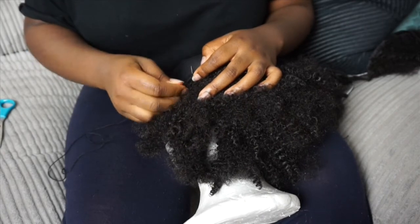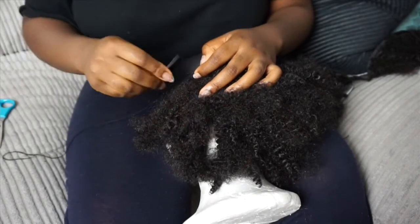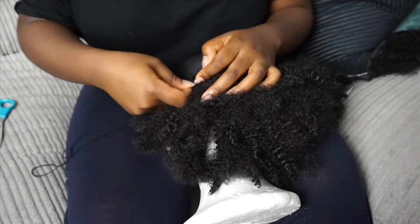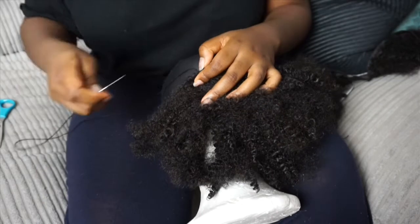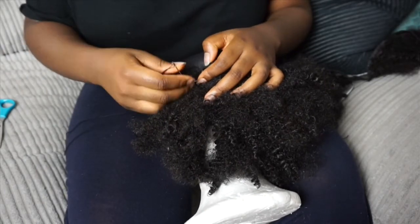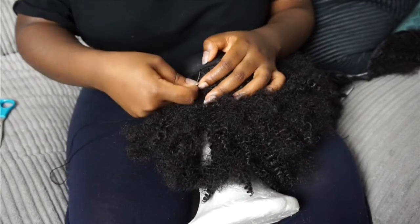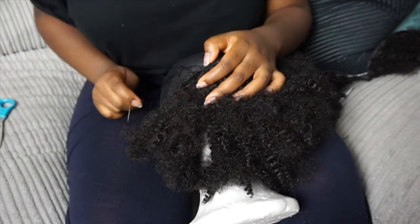Fast forward — I've sewn a few tracks in and it's looking good. The texture is really nice and the hair is really thick. I used about three packs of hair because I wanted it to be super full.